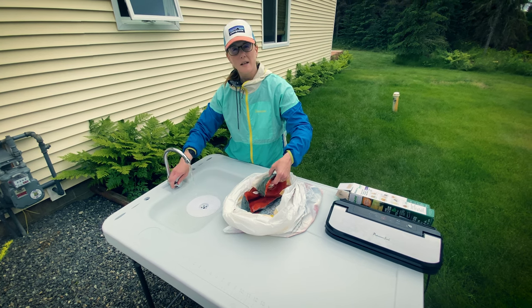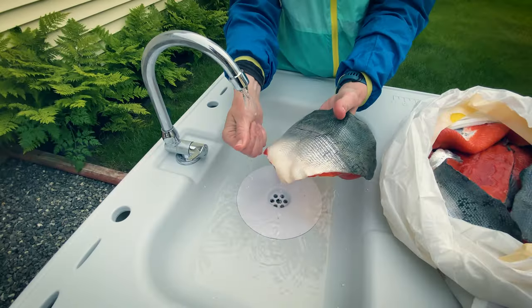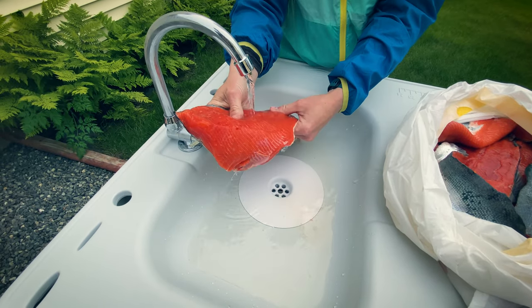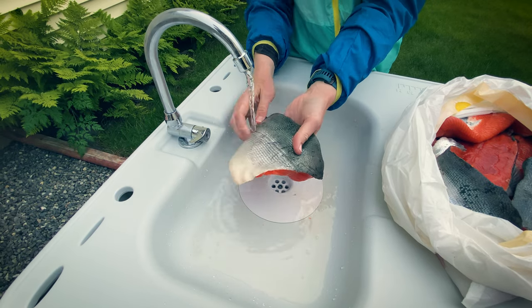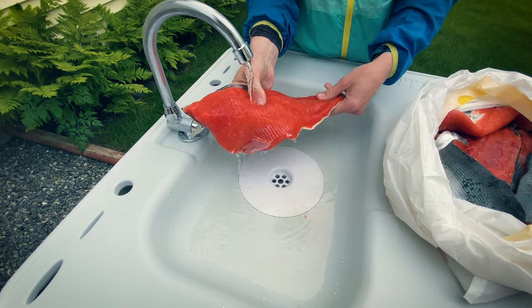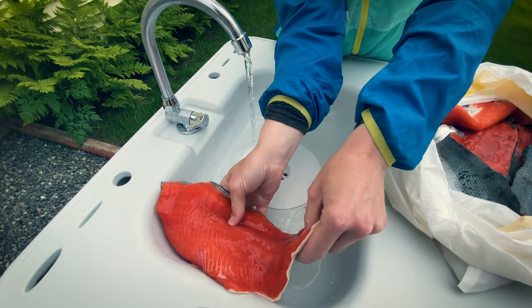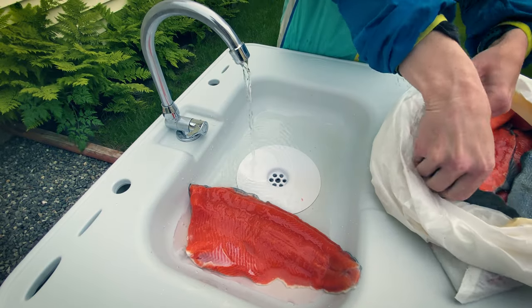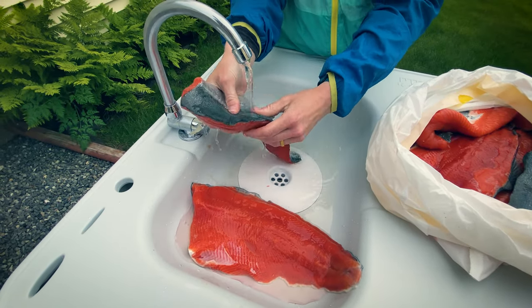We filleted all the salmon at the site where we were fishing, so now we're just packaging. I just grabbed the salmon fillet and I like to rinse off all of the sliminess from the river. It's nice and clean — look at that pretty thing. We'll go ahead and do all these real quick to make the packaging process a little faster.